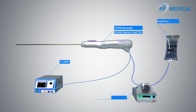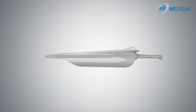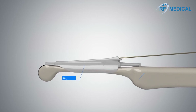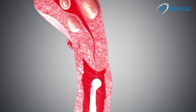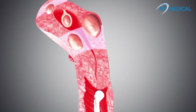The electrode is connected to the generator and the inflow tube to the peristaltic pump. To perform myoma RFA, a needle guide must be attached to the vaginal ultrasound probe. The needle guide allows the electrode to be inserted parallel to the ultrasound and facilitates myoma targeting.